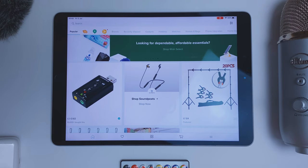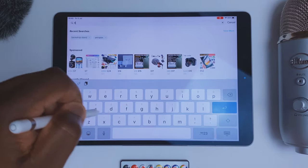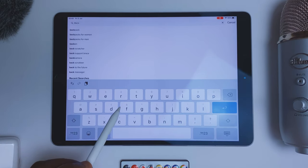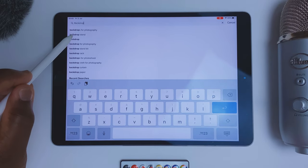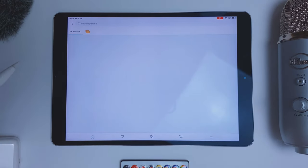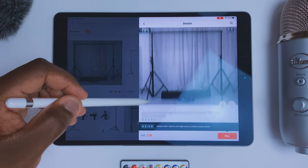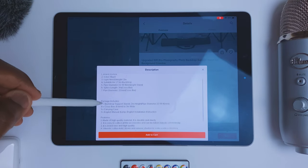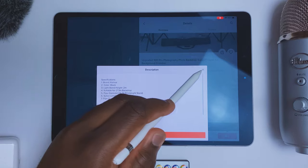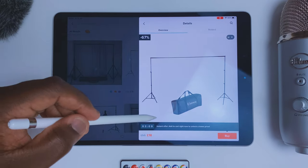So as you can see I'm on the Wish app on my iPad, so I'm just going to search 'backdrop' to see what that brings up, then 'backdrop stand', and hopefully that brings up loads of different versions of it. Let's look at this one — it's always best to look at the description just in case there's any hidden details there. I'll have a look at some other ones as well.